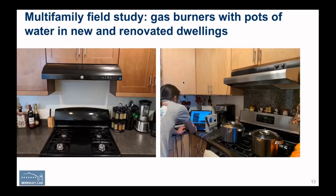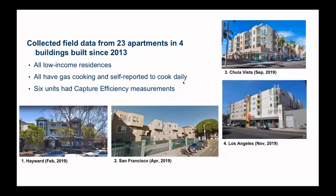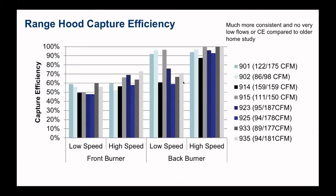The next data is from a more recent study looking at some apartments — gas burners with water in new renovated dwellings. Importantly, these are brand new installations that haven't had time to plug up with grease or become broken. These are all low income units. In six of the units we measured capture efficiency using the same technique. The different shadings represent the six different apartments. We tested on low speed and high speed, front burner and back burner. Again, you can see a capture efficiency range from a low of about 50% to about 100%. Operating at high speed is obviously better, but it's noisy. We see the same trend — much better capturing on back burners than front burners.